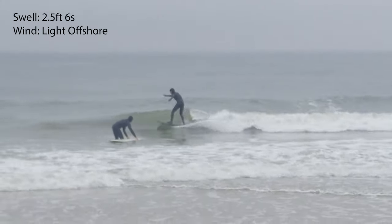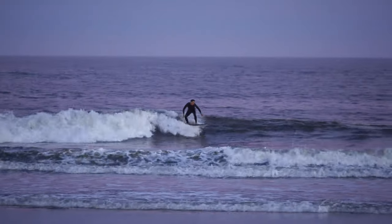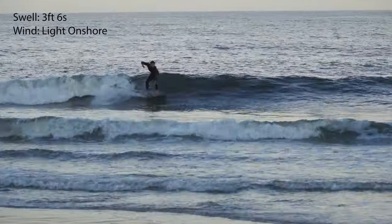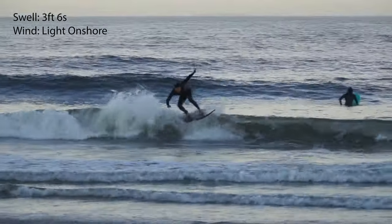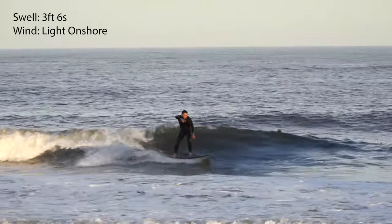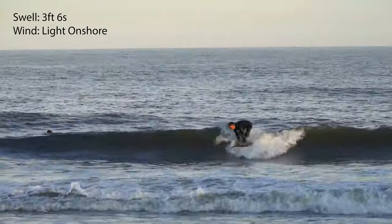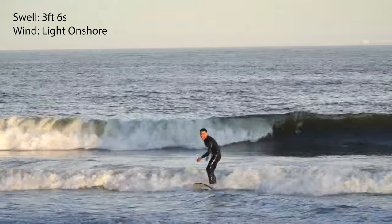I found it challenging to ride in bumpy conditions. From time to time it would lose traction and throw me off pretty quick. However, in clean or semi-clean conditions it worked really well. I didn't have any issues catching waves, especially late drops. I feel like the tail is holding really nice on top of the wave, and it allows me to have a little bit more time to set my rail, which I think is really helpful when you surf shore breaks.